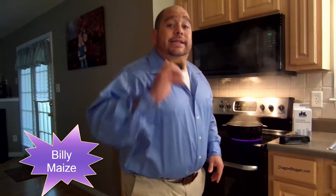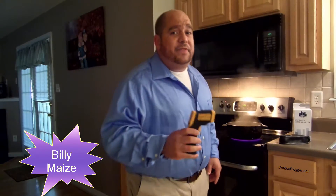Hey guys, Ben Amaze here again with the amazing E-Tech City DT8550 handheld digital thermometer. This thing is amazing. Gone are the days when you have to check the temperature by putting your hand on it and melting your hand off.